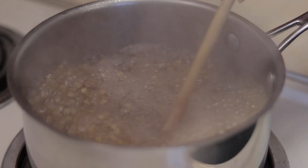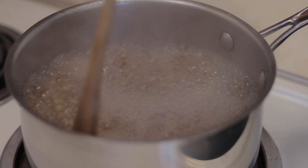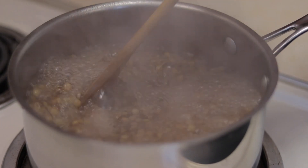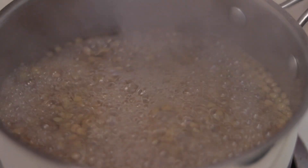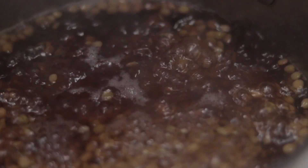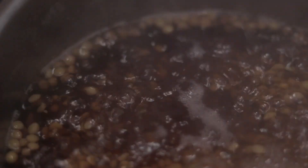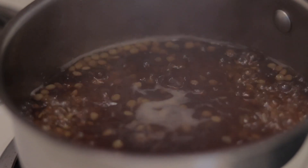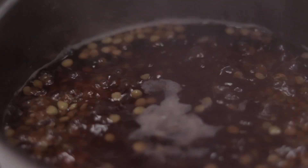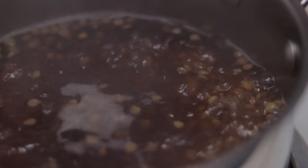We're gonna change the water. If you see the water become dark — if you see the color change, it's dark — we don't want that dark color. After 10 minutes, if you see the liquid is dark, we're gonna drain it now and change the liquid.